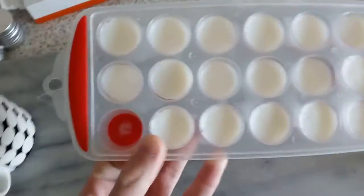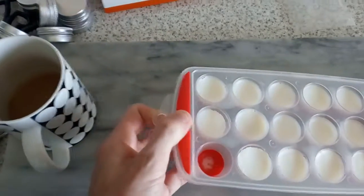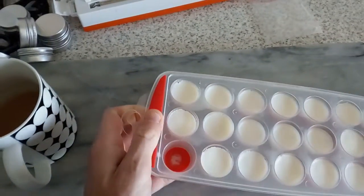Sorry about the mess of my kitchen. It's just that I'm doing a lot of vacuum sealing and sorting things out, basically. As you can see, there's another batch of soap.